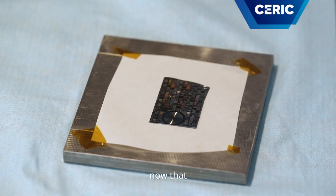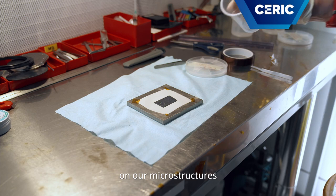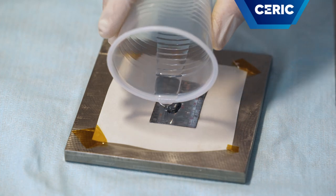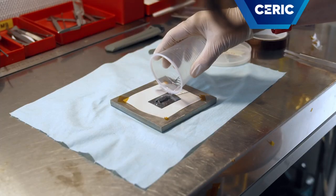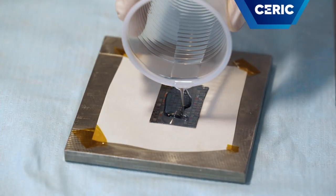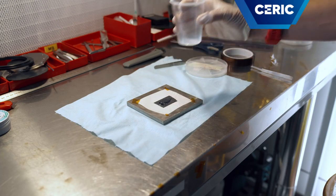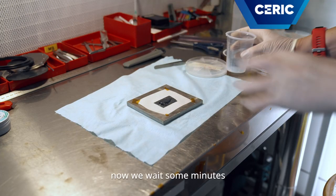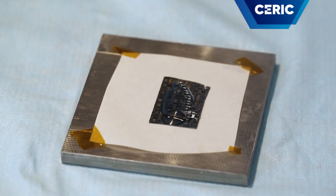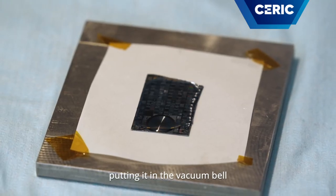Now that we have removed the bubbles, we pour the PDMS on our microstructures. Now we wait some minutes for it to spread over all the surface. Now we can degas again by putting it back in the vacuum bell.